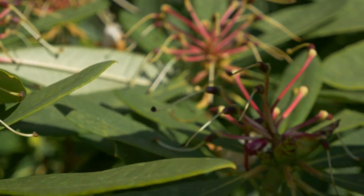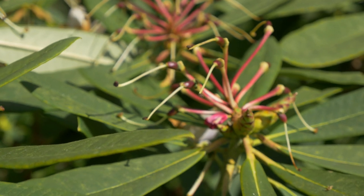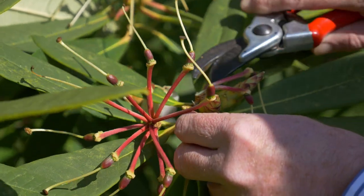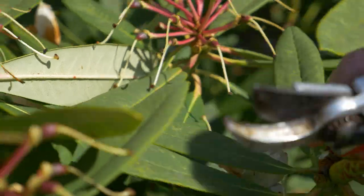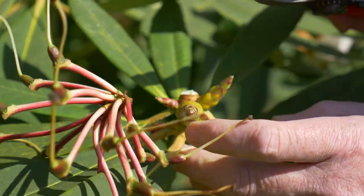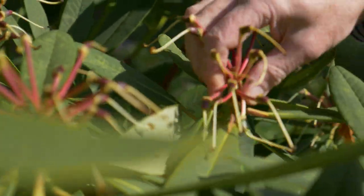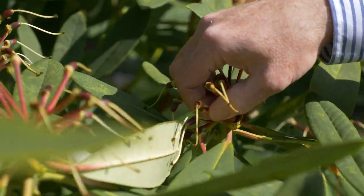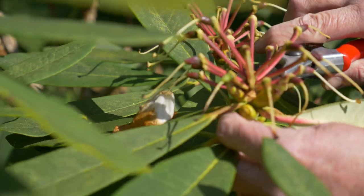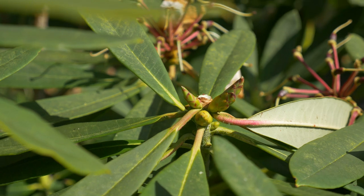If the seeds are not going to set, you'll be able to break them off very easily — these clearly are going to set. So we need to go around with a pair of secateurs and just quietly cut off the old flower heads. Sometimes you can break them off, but if they're as tough as these, the danger is that you may break off some of the new shoots as well, so you need to go quite gently with a pair of secateurs and just remove the seed heads.